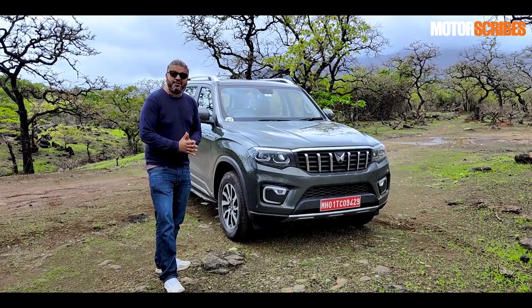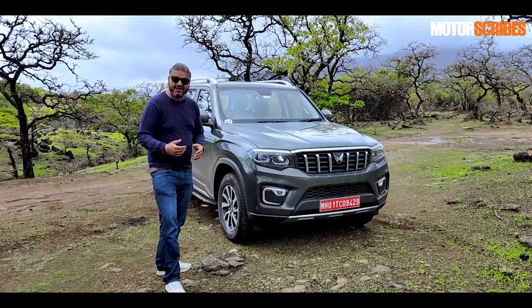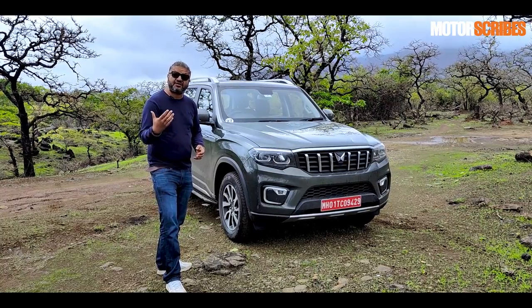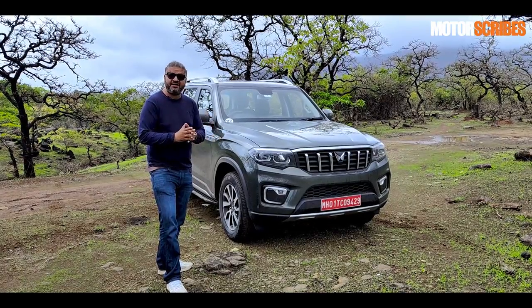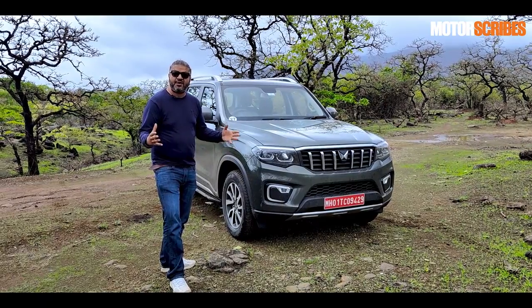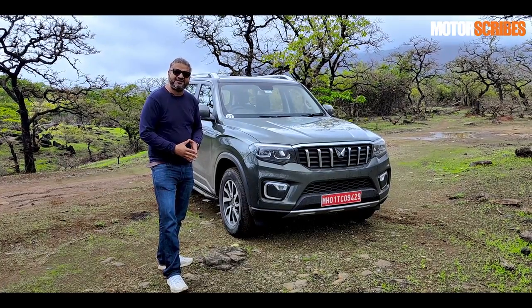This is an SUV that we've been waiting for for a very long time. It is the all-new Scorpio, and it gets an N badge to differentiate it from the regular Scorpio, which will now be sold as the Scorpio Classic. Mahindra is keeping that alive because it has its own place in their SUV lineup. Mahindra likes to call it the big daddy of SUVs, and we're going to tell you why in this video.